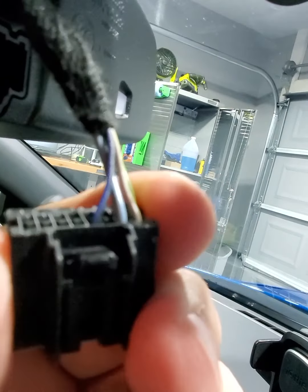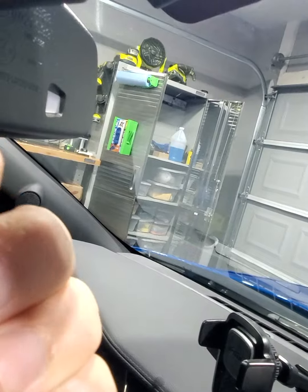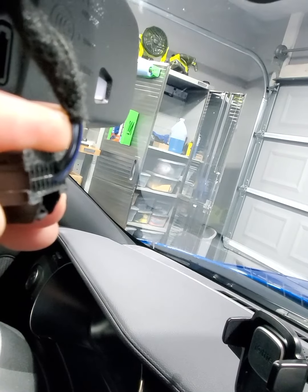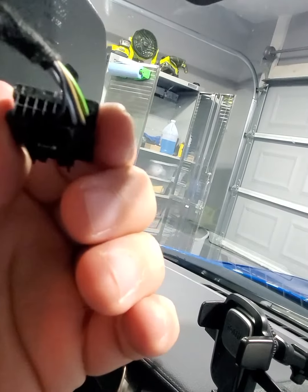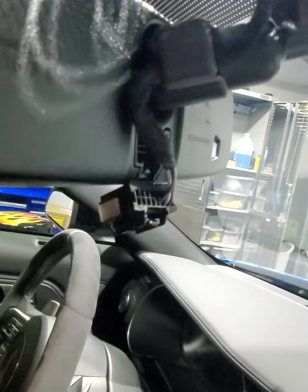So there you go, you can see it. The blue and the other is brown and yellow — so blue and brown and yellow. Blue is going to be passenger side, brown is going to be driver's side. We're going to tap into those, plug it back in, put our mount on, and then we're gonna be good to go.